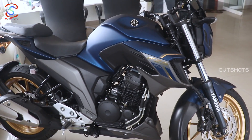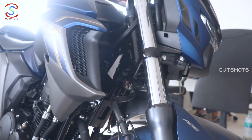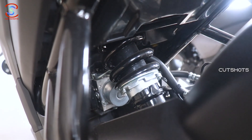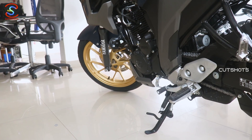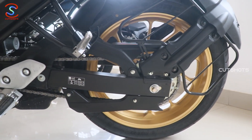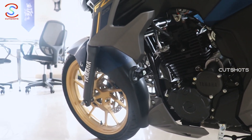The bike is very stylish overall. There is a side stand with engine cut-off switch, which is very useful. There is also dual channel ABS for added safety.